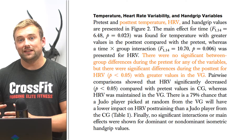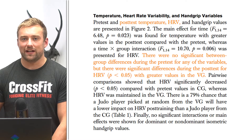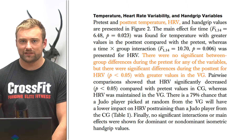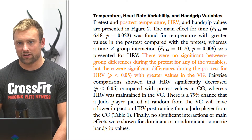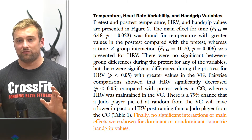Next is HRV. All you need to know is: if you have a large range in heart rate variability, your nervous system is quite relaxed; if HRV is very low, your nervous system is under stress. In the post-test analysis, the vest group had higher HRV ranges while the control group had lower HRV ranges. This suggests some moderation of central nervous system fatigue, or faster dissipation of CNS fatigue, when using the cooling vest.